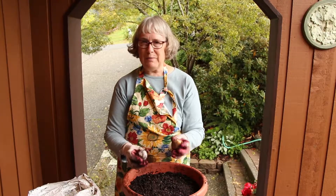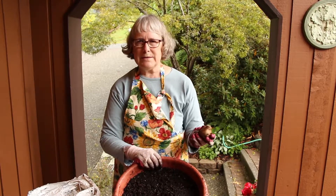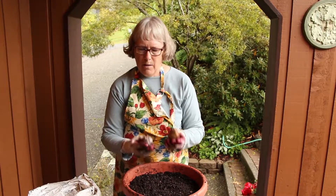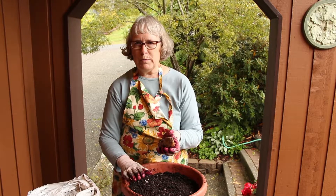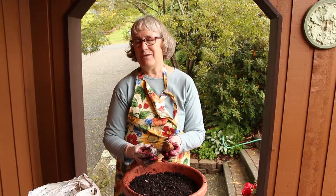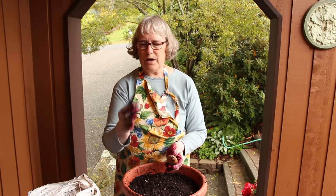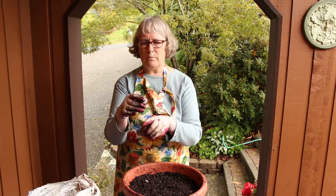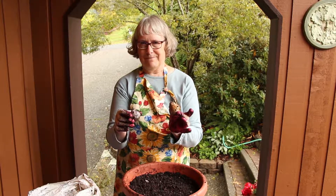Today we planted daffodils and hyacinths — they're all nestled in for the winter. We'll put them in a place that doesn't get overly soaking wet but has good drainage. You can actually force bulbs in your house: pot them up in potting soil, put them in a cool place like the garage for about six weeks, then bring them inside where it's warm and they will probably grow for you indoors. You can also put a hyacinth in a special vase where the top part stays above the water but the bottom part gets water — it's very stunning. Happy gardening!